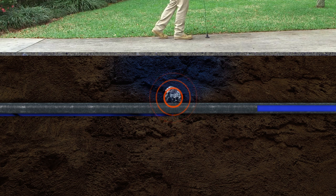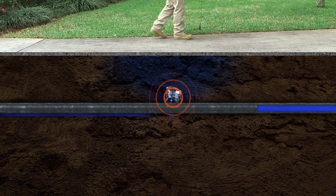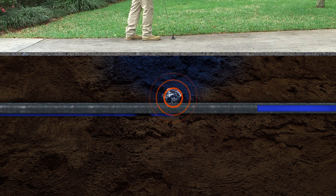Two: water forced through the crack and hitting the surrounding soil. This leak is quieter and is affected by the type of material around the pipe. If it's rock or gravel, a hammering or thumping sound may be heard. Three: water flowing through the soil cavity and around the pipe creates a gurgling sound like a small stream or babbling brook.